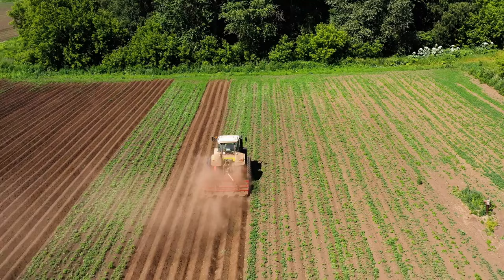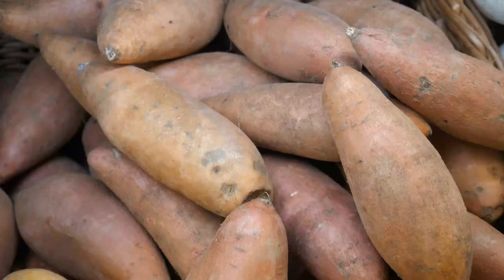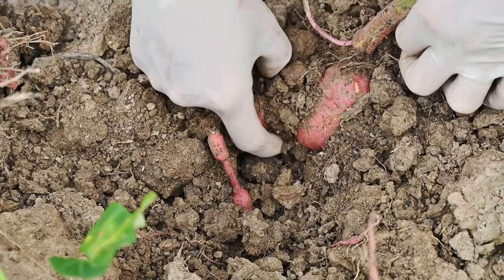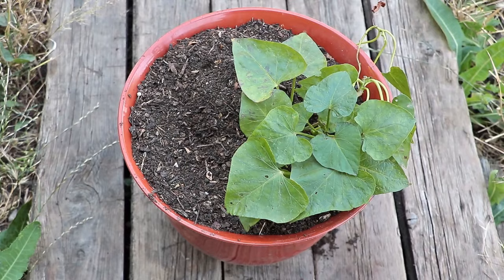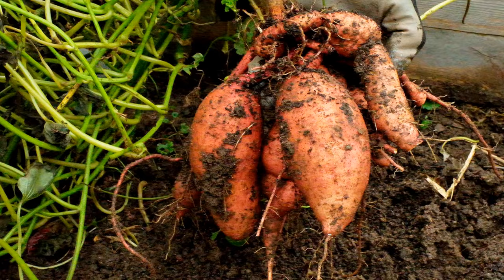To create planting mounds, use a hoe or garden shovel to mound up the soil into raised rows about 8 to 12 inches high and 12 to 18 inches wide. Space the mounds about three feet apart to allow plenty of room for the sweet potato vines to spread. If planting in rows, dig trenches about six to eight inches deep, spaced three feet apart, then fill the trenches with compost or aged manure. Before planting, water the soil thoroughly to ensure it's evenly moist, which will help the sweet potato slips establish roots more quickly.